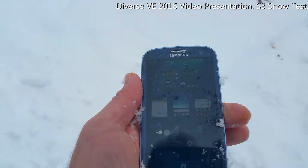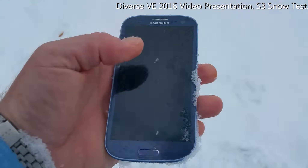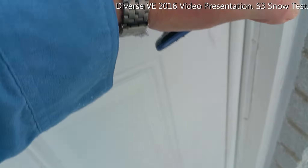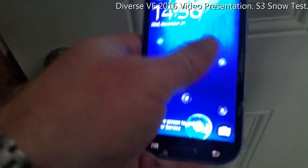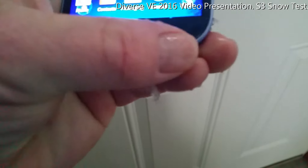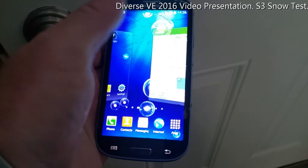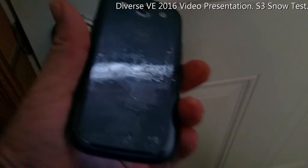It still works. Let's see if it's frozen or not. It still works perfectly — nothing major. So if you drop your phone in snow, nothing happens. It still works.